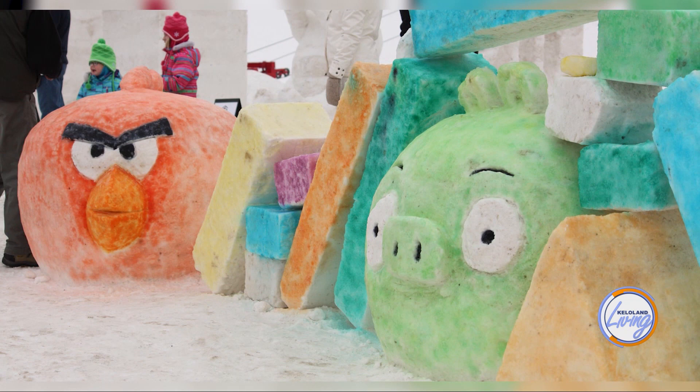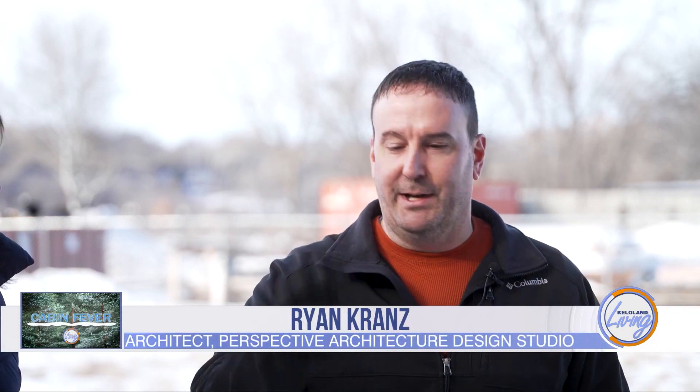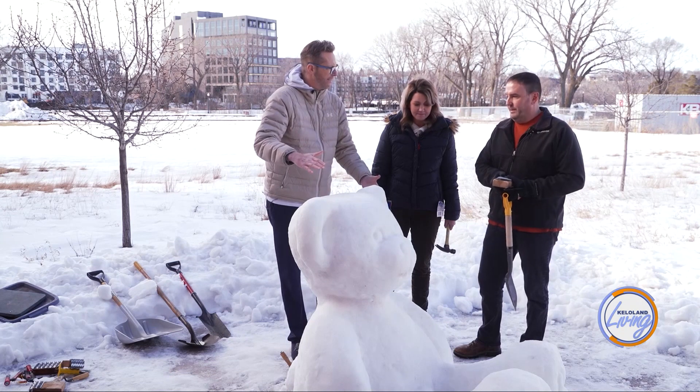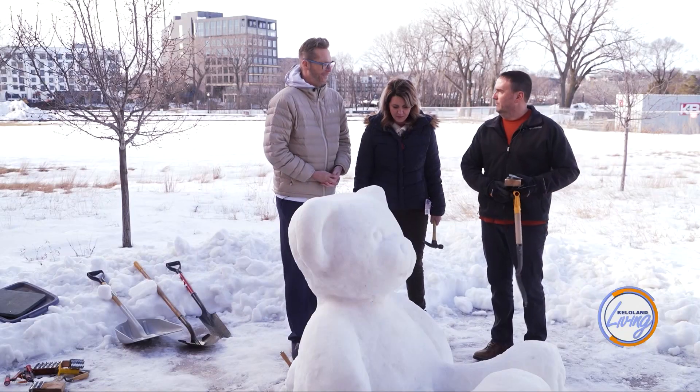The first step was to take a big snow drift from the back patio and pack it as tightly as possible — shoveling it all up, throwing it in a big mound, jumping on it and packing it. You want to take it and pack it tight like a snowball to get it to shape right, building it up higher than the final result and then removing pieces to start shaping and cutting into it to get the form you're looking for.